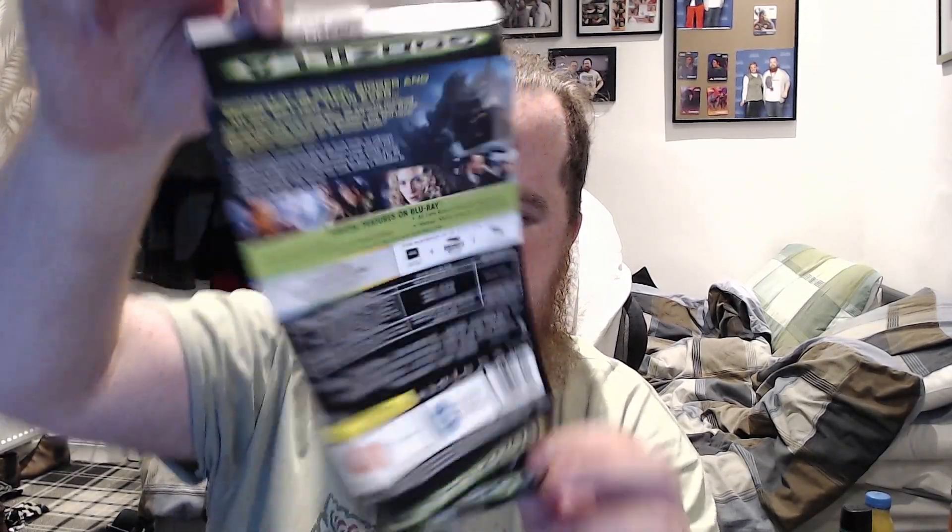So this is it without the plastic on it, and with the plastic on it. I'm going to peel it off. That's it — this has all the usual information on the pack: 4K, Blu-ray, special features, age rating — all of that. So that's the front of it, the back of it, and the sides.